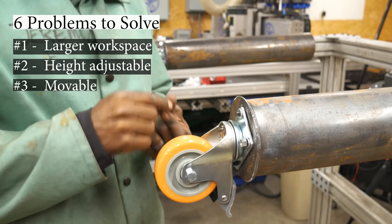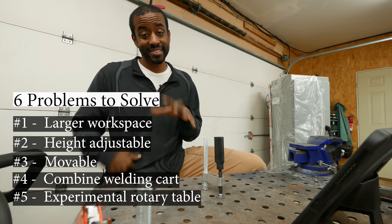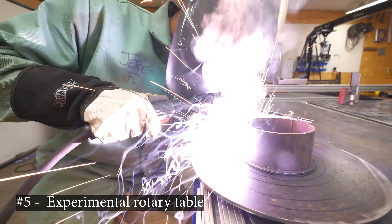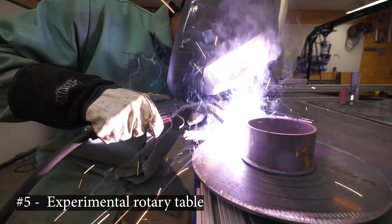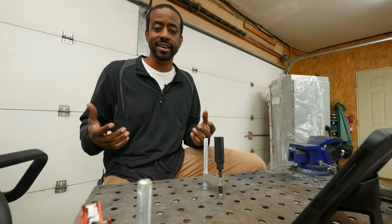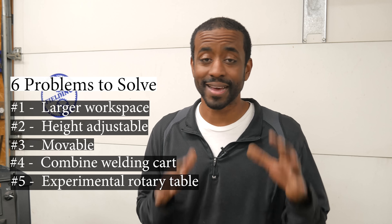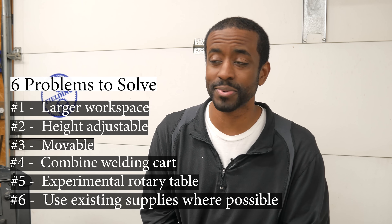Number three, I definitely want to add casters. Number four, I can now combine these two carts. Number five, this is an opportunity to experiment with the rotary table — it's something I've been wanting to play around with for a while, and I've got all the components here. Since I'm going to be cutting steel anyway, why not incorporate it into this table in such a way that I can remove it if I don't like it. Finally, I'd love to make this with material I already have, so let's take a quick look around and see what I've got.